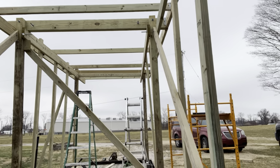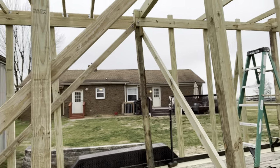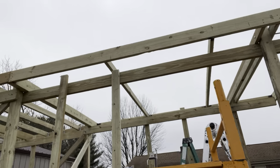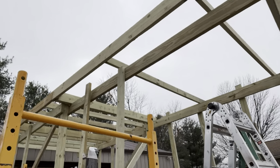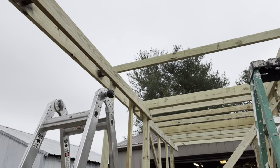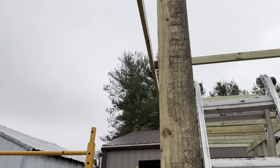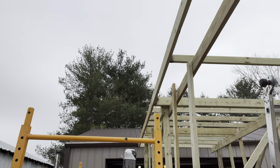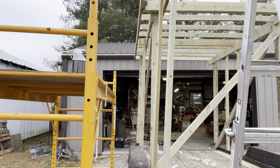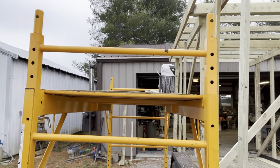We used that two-by-six up underneath and that's seeming to work for now. A few more videos as we get through the process. We plan to put a door right here, so we left this open — probably have a small little area to lock stuff up.